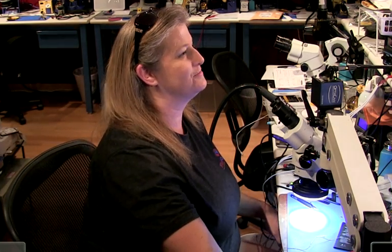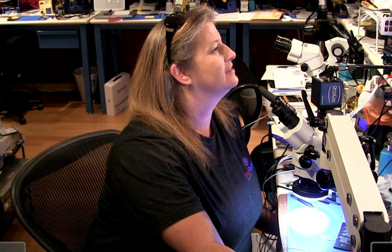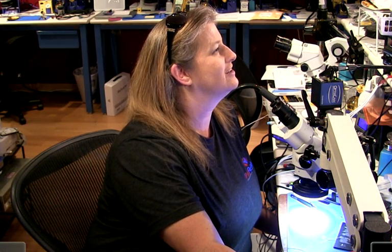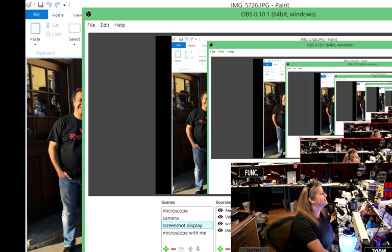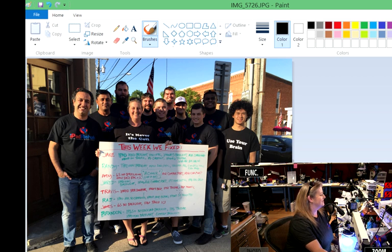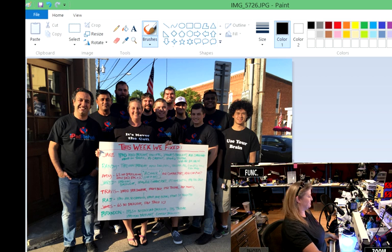Hi everybody, last week was such a great week. We just finished our anniversary of the Practical Board Repair School. It's been one year — I can't believe it. We started last June and now it's June again and we just finished up for the week. We started a new idea where we would write down what everybody had accomplished and ring the bell as we went through the week.